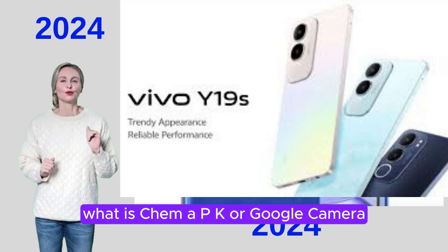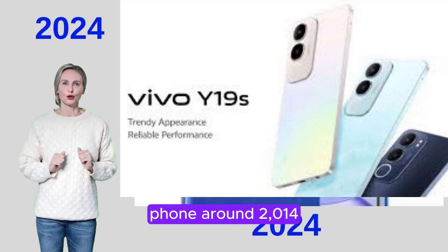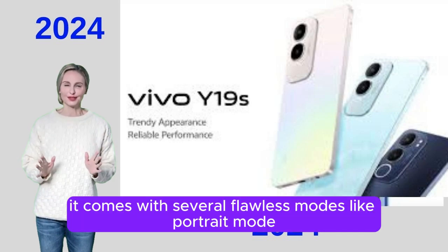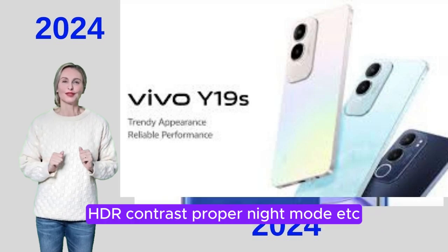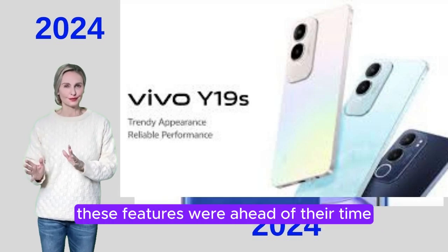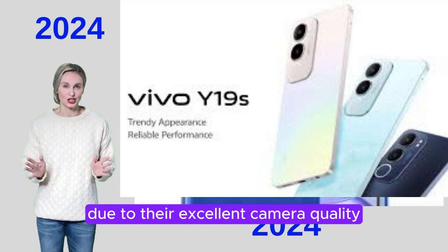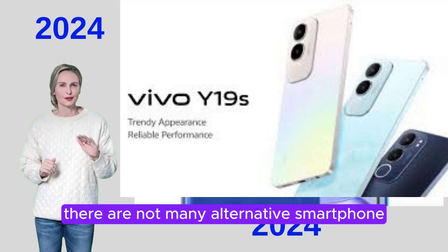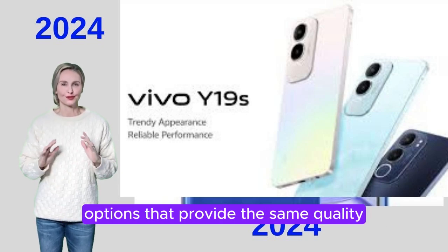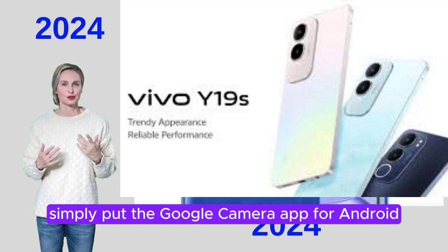What is GCam APK or Google Camera? The first Google Camera app came out with the Nexus phone around 2014. It comes with several flawless modes like portrait mode, HDR contrast, proper night mode, etc. These features were ahead of their time. Nexus and Pixel phones were dominant due to their excellent camera quality for many years. As of now, there are not many alternative smartphone options that provide the same quality, except for flagship phones.